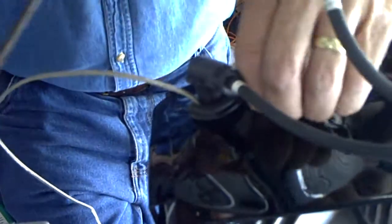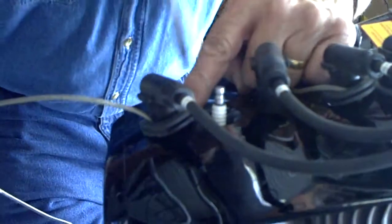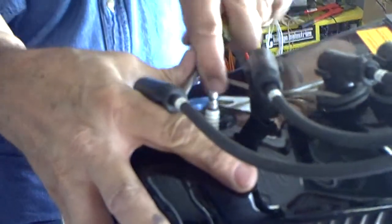Now as this engine comes from the factory, I'm going to go ahead and take this one out - it does not have anti-seize compound on the threads of any of the spark plugs. So it is a good thing to go ahead and apply it.